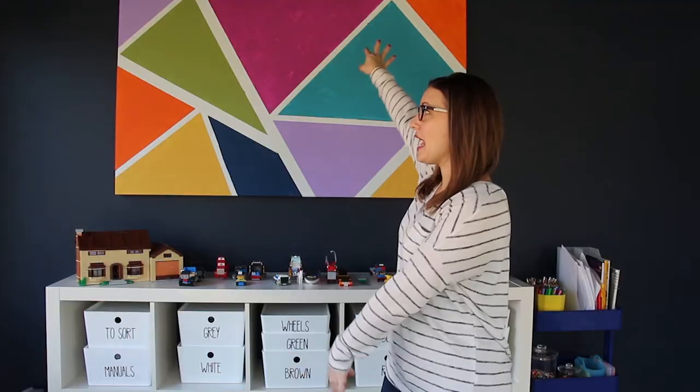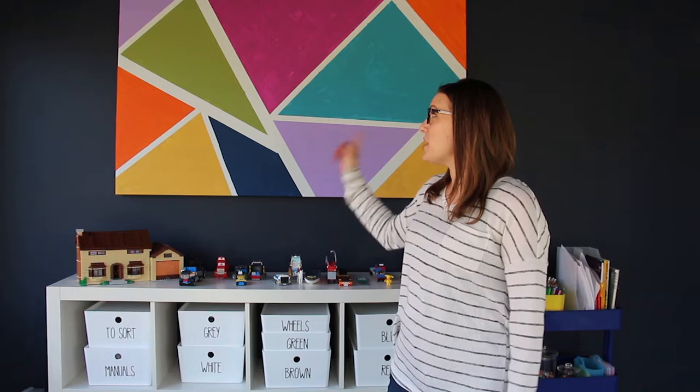We added a new chandelier to our playroom and then topped it all off by creating a fun little canvas piece. We taped off the canvas using frog tape and then got a bunch of different colored paints to create a fun little mural on a piece of canvas.